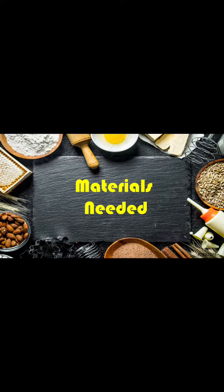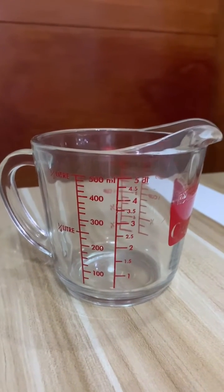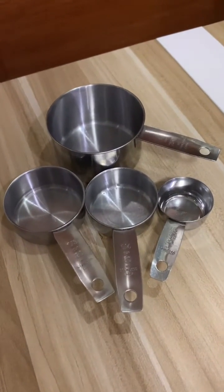Materials needed for this activity. Measuring cup. There are two types of measuring cup. This one is specifically used to measure wet ingredients. The other type is used to measure both wet and dry ingredients.